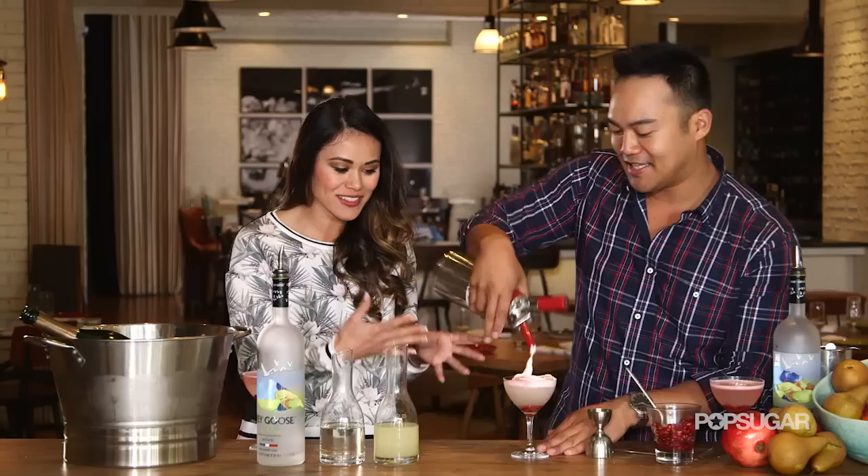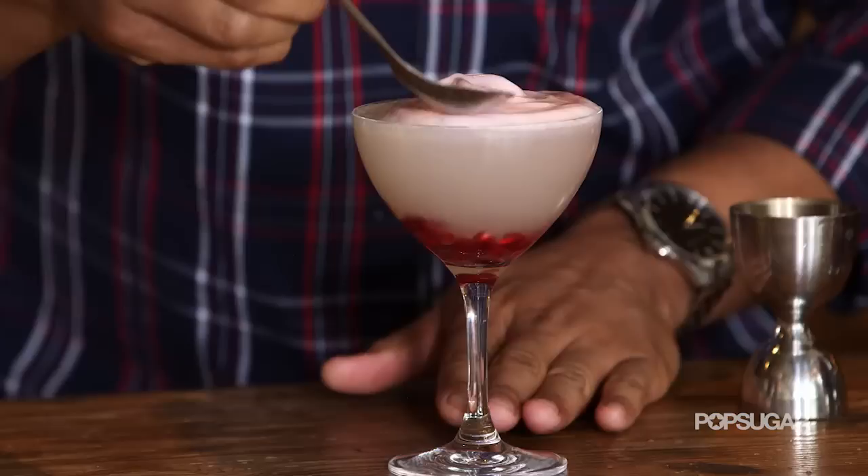So it's almost like we're putting a whipped cream over this but it's gelatin based. Exactly. And I would imagine this is really going to add a smooth texture. Yeah, it's going to really round it out — so you have the bubbly, you have the pop and tartness from the pomegranate seeds, and then you have this beautiful creamy texture foam.